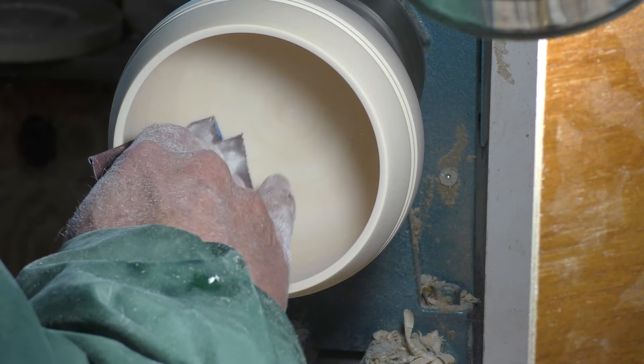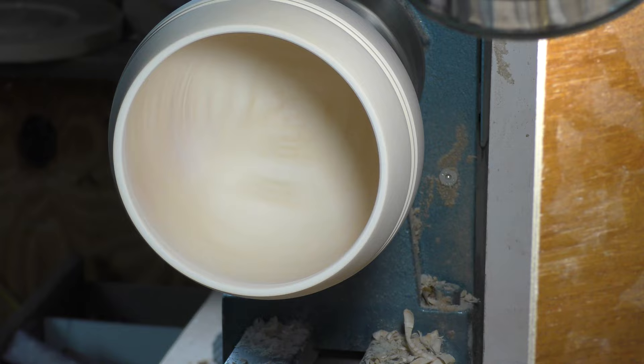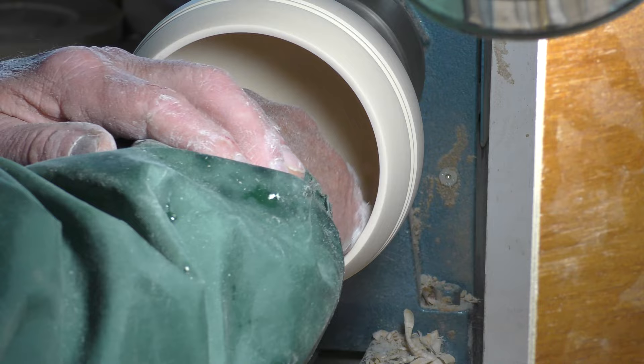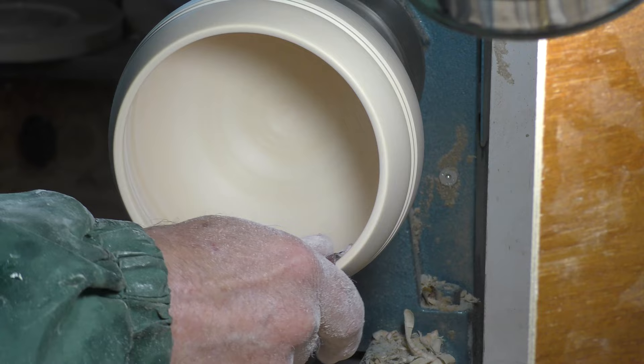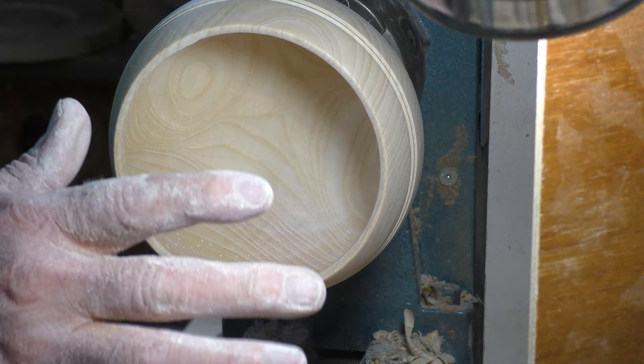And now the 240. That's the inside done. I'm not going to oil that or anything because it's still green - it needs to dry out. So leave that for a couple of weeks at least.